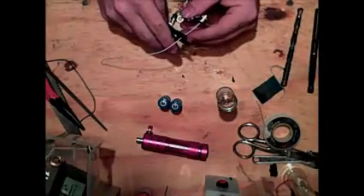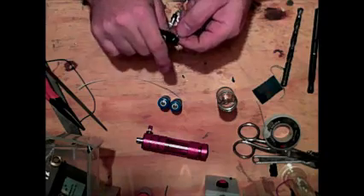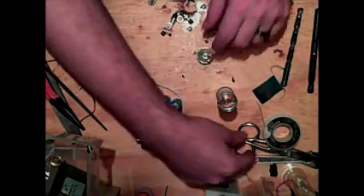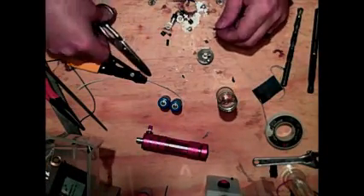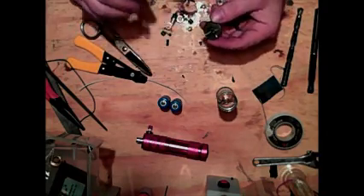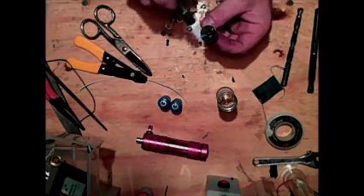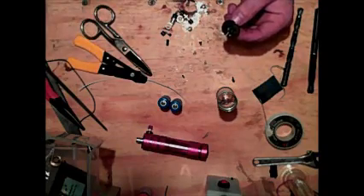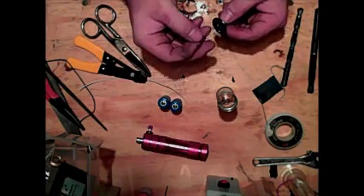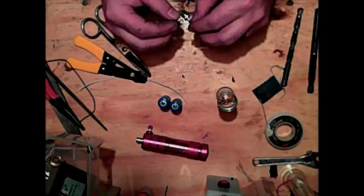Cut it off at about an inch and a quarter. Strip it again. Grab some heat shrink — some people don't care about doing this but I do. I drop a piece of heat shrink down next to the connector right up to the center nub. Grab my torch and hit it. Let that cool off a little bit before you continue, and that second piece will be coming in handy real quick.